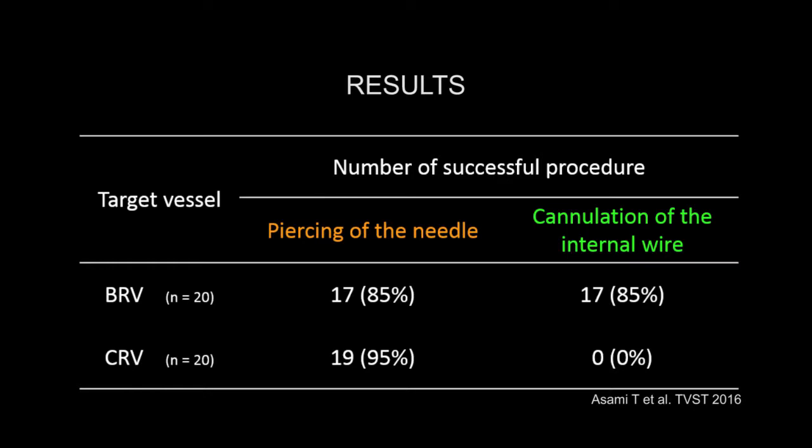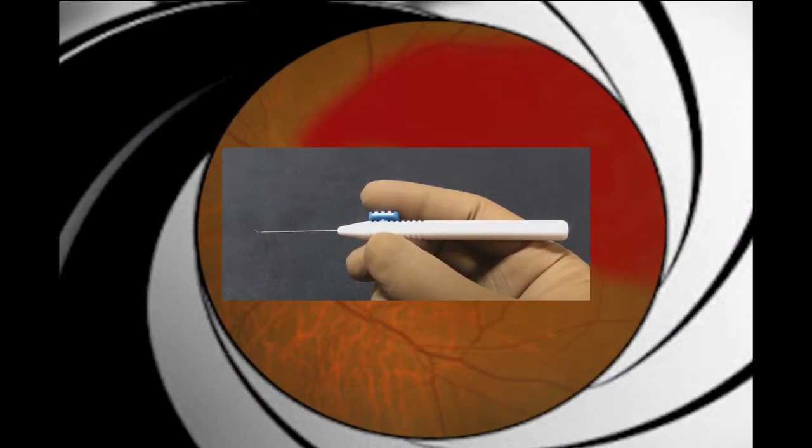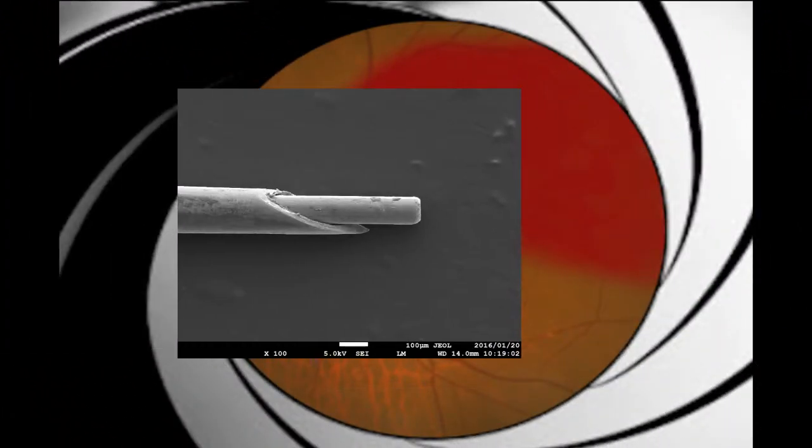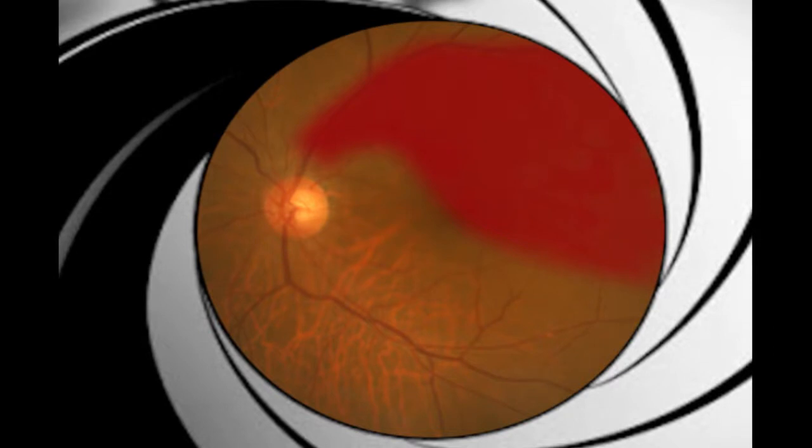Therefore, the device is currently undergoing further improvements for future use in CRVO. We have introduced a new device for removing thrombi in retinal vessels, and we hope this instrument will become a treatment modality for BRVO.